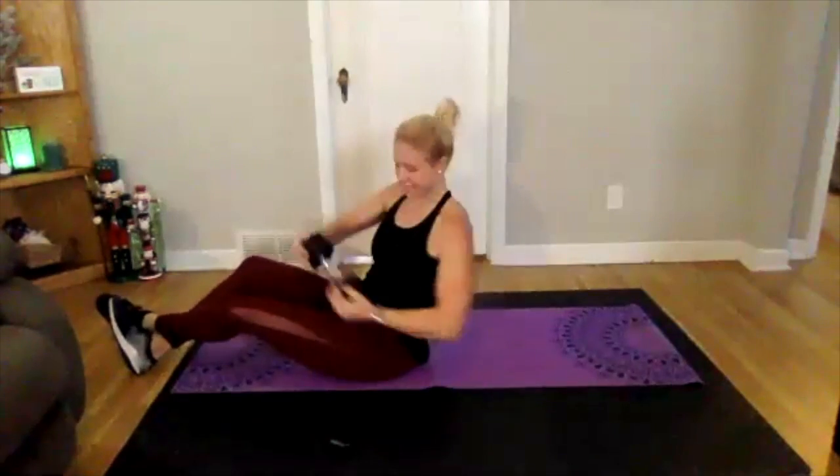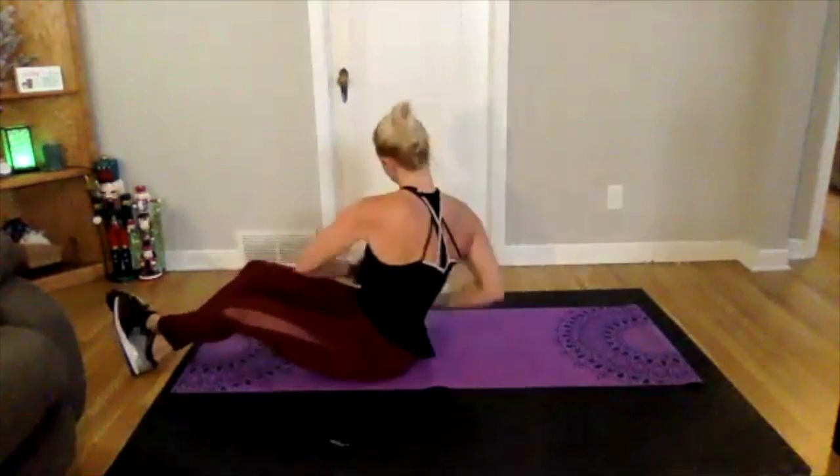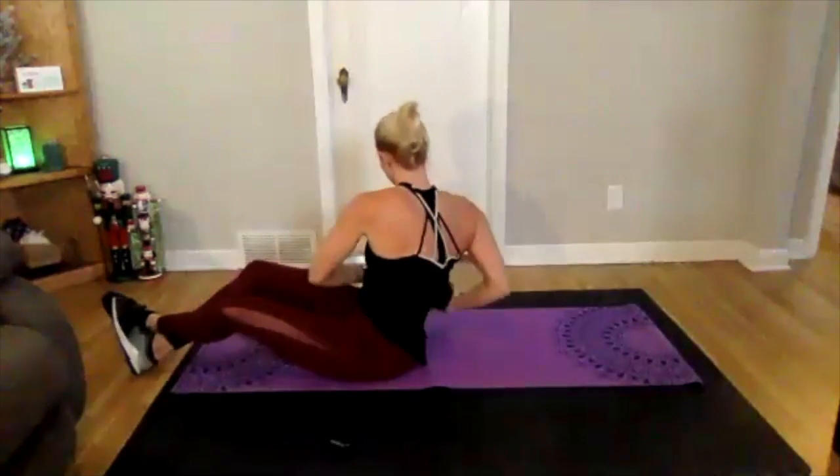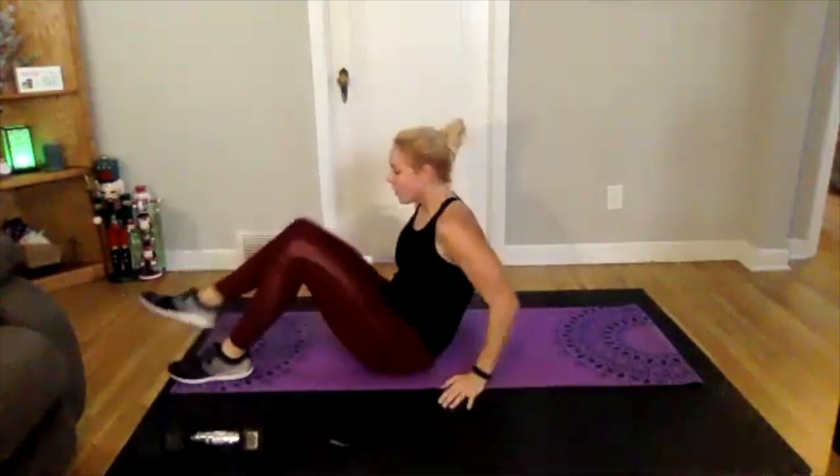Eyes follow those hands for a full rotation. Ten seconds here, then we'll get a little breather. Three, two, one — good, wonderful job.